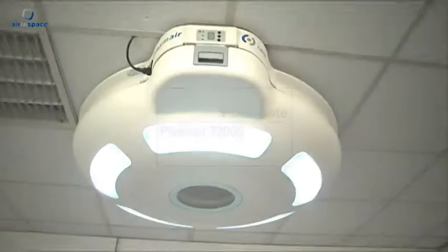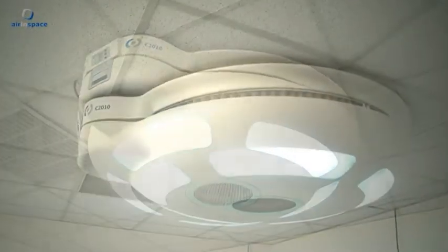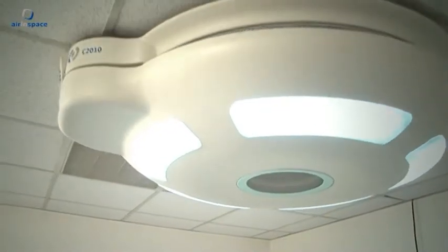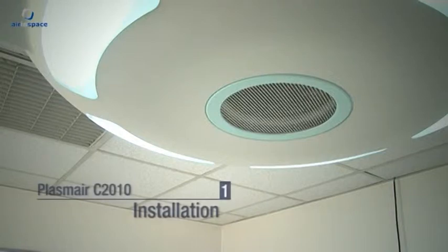The Plasmair C2010 is an air decontamination sealing unit, a tool for controlling air quality and for combating nosocomial infections. It draws room air in, processes it and then expels the clean air back into the room.